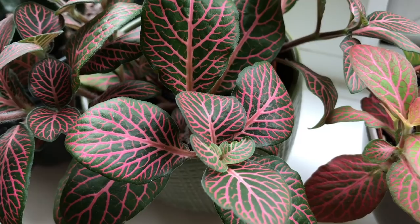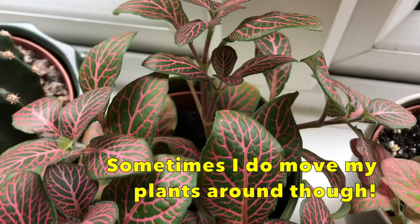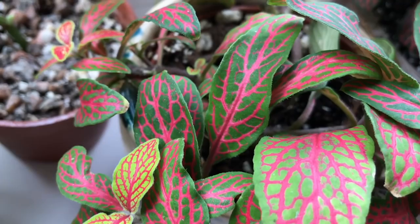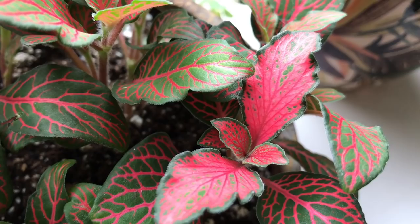My Fittonias all seem quite happy on this windowsill at the moment, and this is a west-facing window. I'll just keep them here as long as they're happy, and keep an eye on them to see how they do throughout the winter. So far they've been growing really nicely and I haven't had any issues with them. A lot of people message me on Instagram asking how I keep my Fittonias looking so nice when theirs are all crispy and dying.